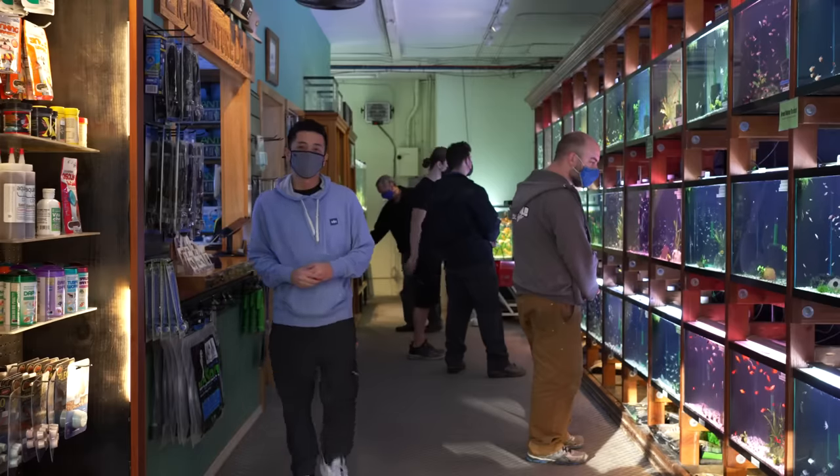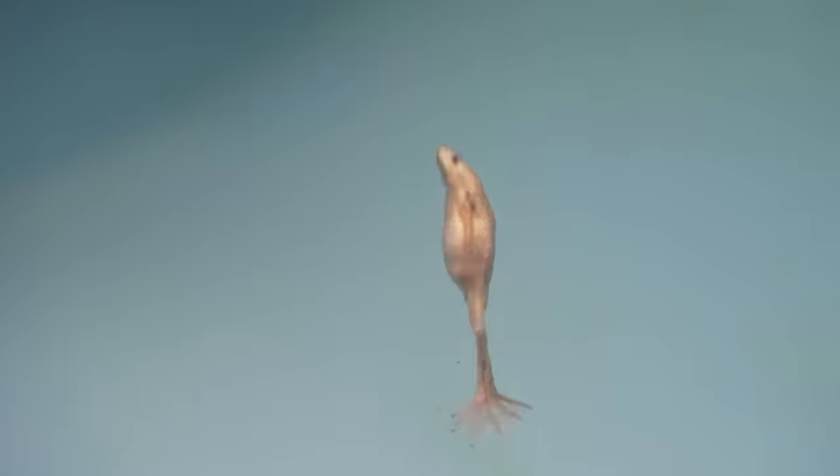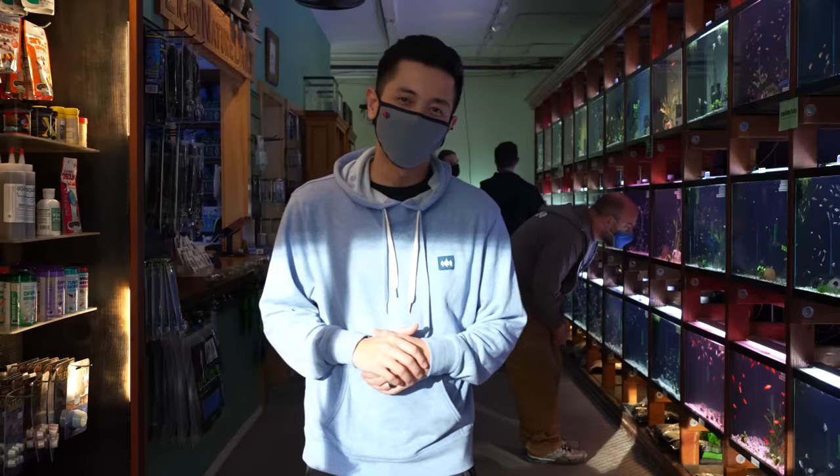Today with the help of our wonderful staff we'll fill you in on the top centerpiece, oddball, and community fish that we have in our store. Let's dive in.